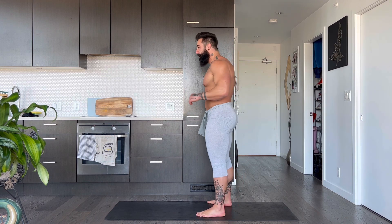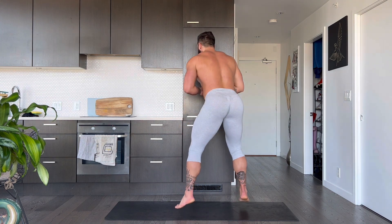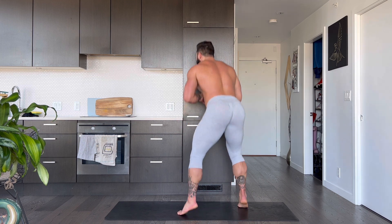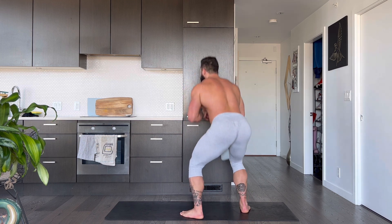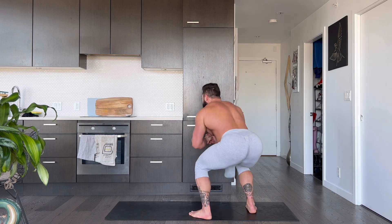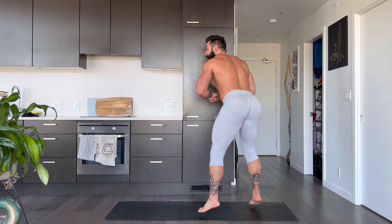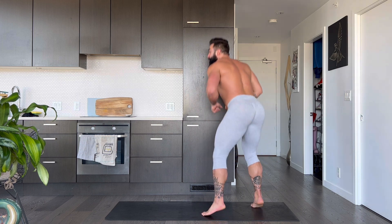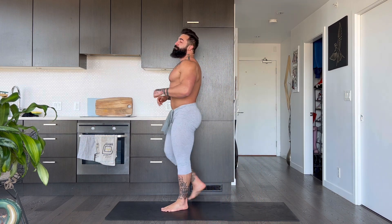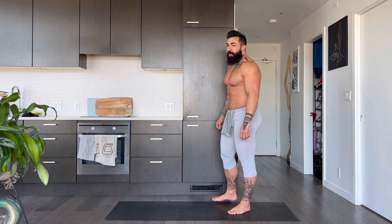We're gonna go into our 20 squat jumps. On my cue, let's go. 1, 2, 3, 4, 5, 6, 7, 8, 9, 10, 10, 9, 8, 7, 6, 5, 4, 3, 2, and 1. Yeah baby!